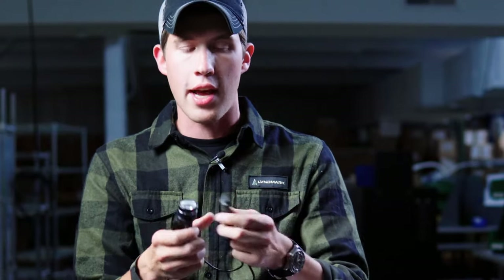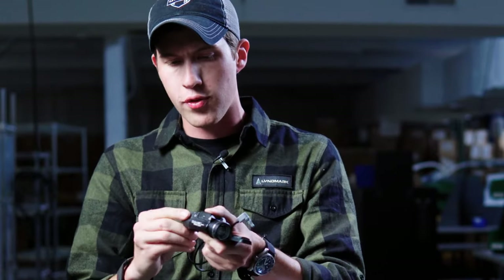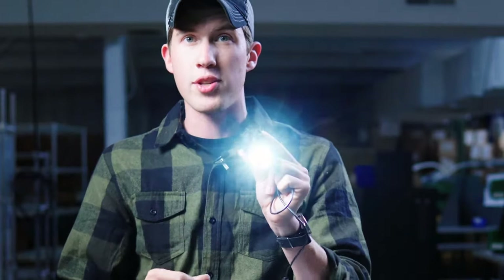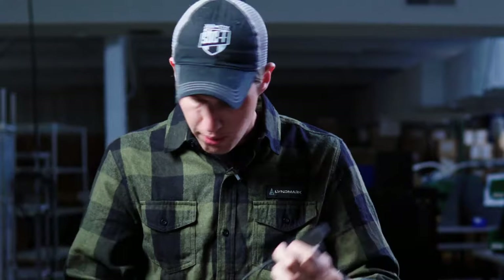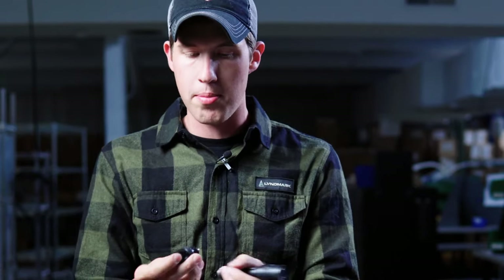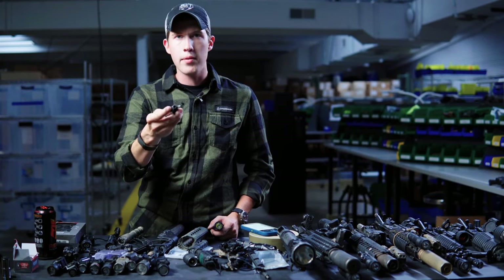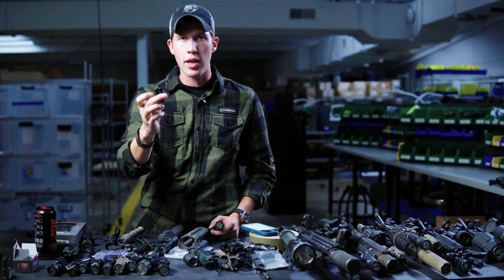The front button activates the light, but they actually have an Insight ATPLC plug-in right here for PECs, APALs, LA5s, and all that good stuff. Right out of the box — I think this is about $140 — I actually have a pressure pad to hook up to my laser later on, or I can simply use the switch. They have three settings: off, momentary, and on. I would not recommend the constant-on setting — it's not intuitive. It has off, momentary, and constant — going back to intuition, which is important.